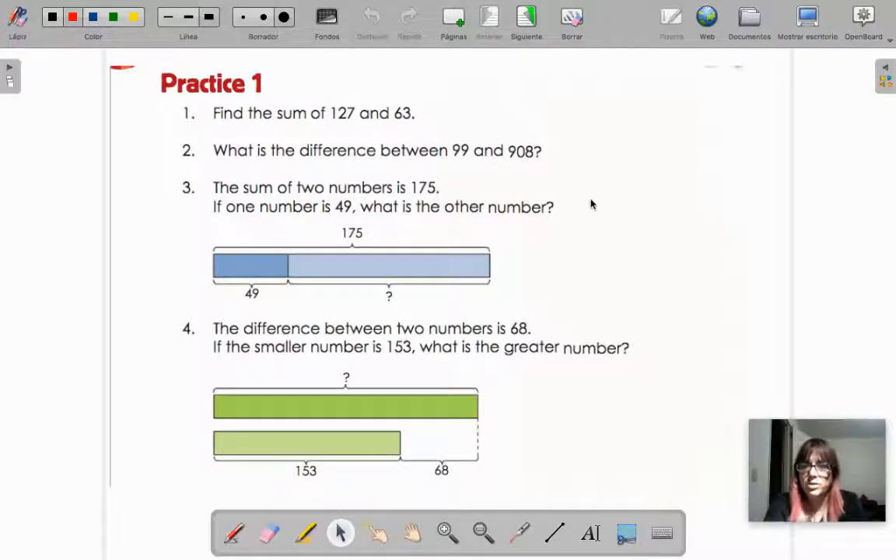Because here especially I want to explain how to do it with the bars. So let's begin with number one. Find the sum of 127 and 63. What do you do when it says the sum? Excellent — the ones that said plus, you are good. So remember, like I told you yesterday, it's hard even for me to do it in my head like this. So what I do — you can get your whiteboard or a post-it or your math notebooks, a paper, a recycling paper.